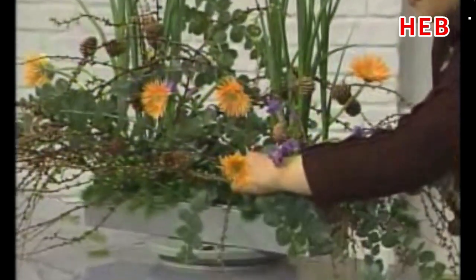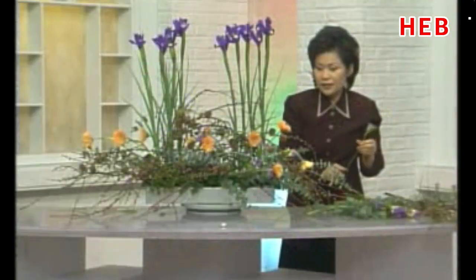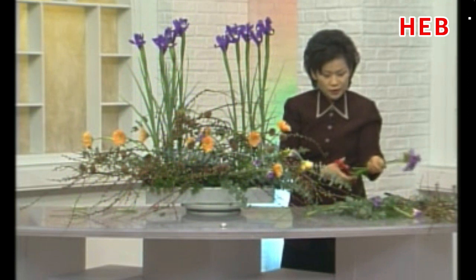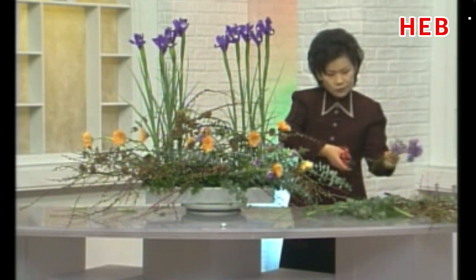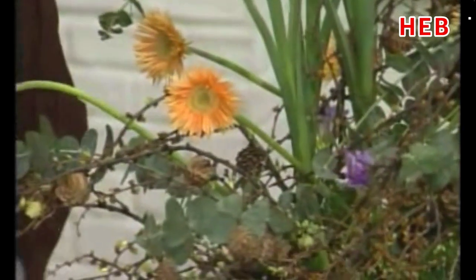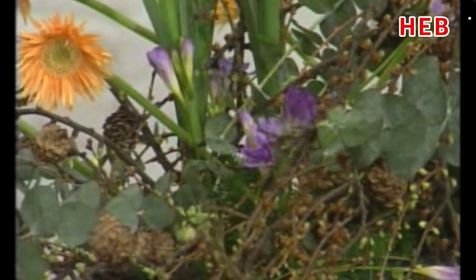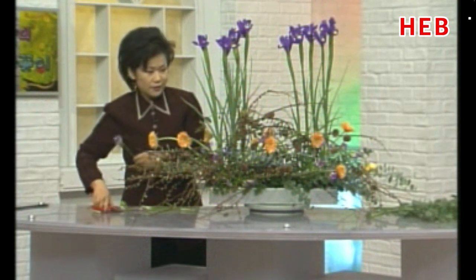후리지아도 이렇게 툭툭 나오듯이 이렇게 좀 가냘프죠? 가냘프면서 아주 힘이 있어 보이고요. 후리지아를 너무 빳빳한 게 아니라 선이 움직임을 줄 수 있는 연약한 후리지아를 준비를 해서요. 작품 속에서 그것을 표현해 주신다면 훨씬 더 효과적이죠? 앞쪽에서도 꽂아보겠습니다. 속 깊이까지 앞쪽에서 이것도 특별히 방향성은 없습니다. 흩어놔도 되고요, 그루핑을 해도 되고요. 그 칼라 감각으로 넣기 때문에 어떻게 꽂아놔도 색상이 맞았기 때문에 편안하게 잘 어울릴 거라고 생각을 합니다.